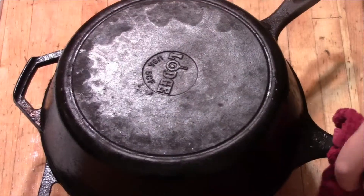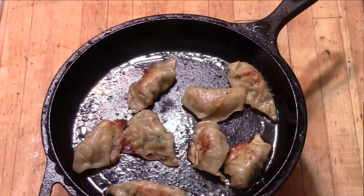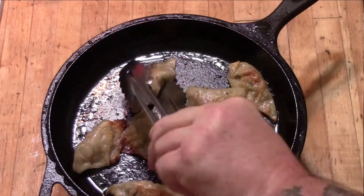Once you've steamed them to where most all your water is gone, go ahead and let them sit and cook for about another two to three more minutes, then yank them off. At this point let's go ahead and get started on our dipping sauce — killer sauce, super easy.